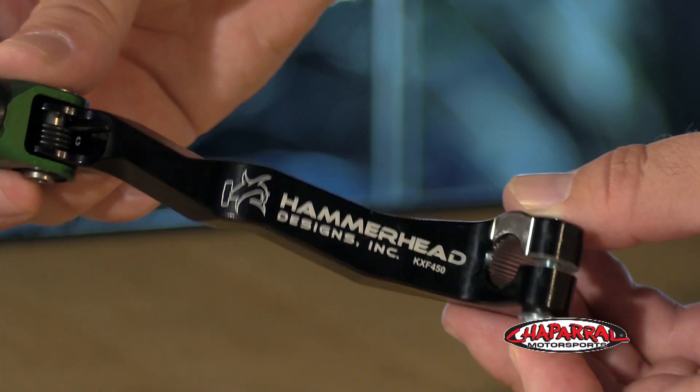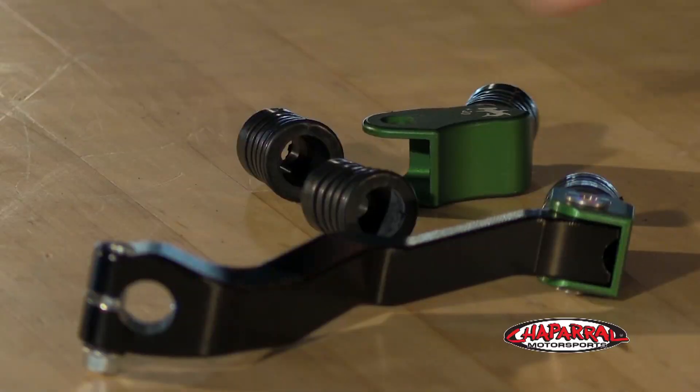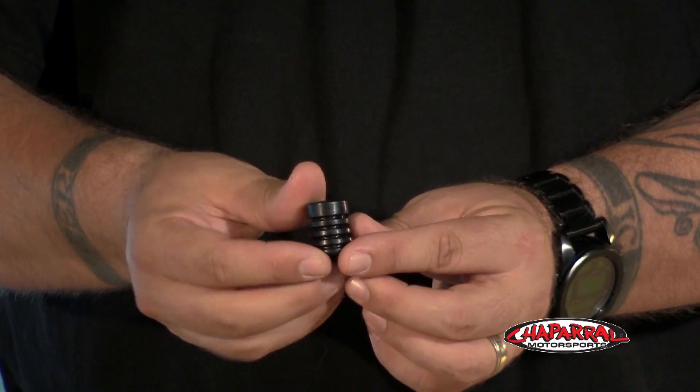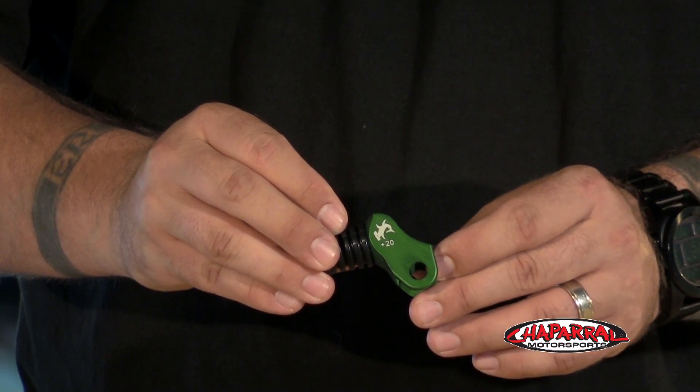Now just like the brake lever, the shift lever is CNC machined and then black anodized as well. Hammerhead offers their tips in either a knurled finish or with a rubber sleeve like we see here. The rubber sleeve seems to work a little bit better, provides more grip especially in muddier conditions, and lasts longer because you can get replacement sleeves such as this. The great thing about Hammerhead Designs tips are that they offer a wide variety of offsets to fit various boots and riding preferences.